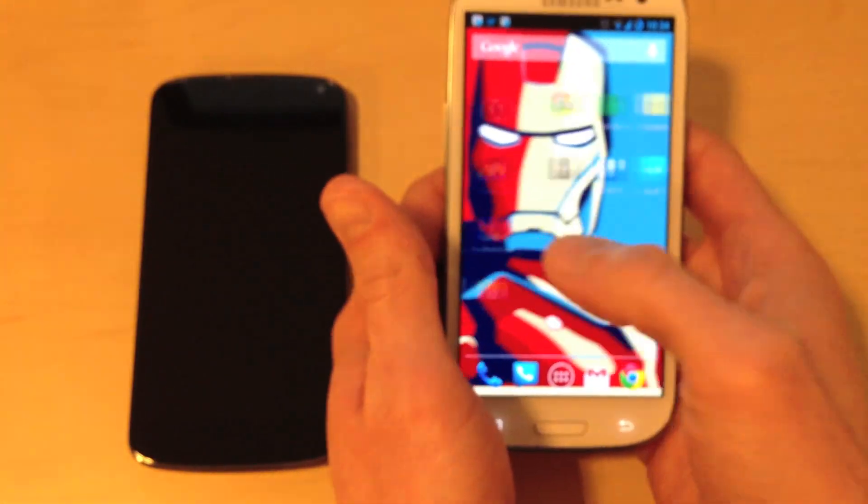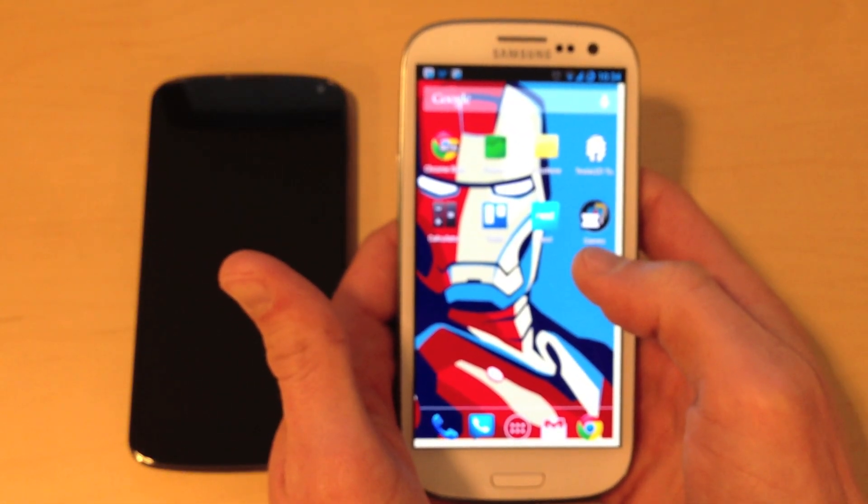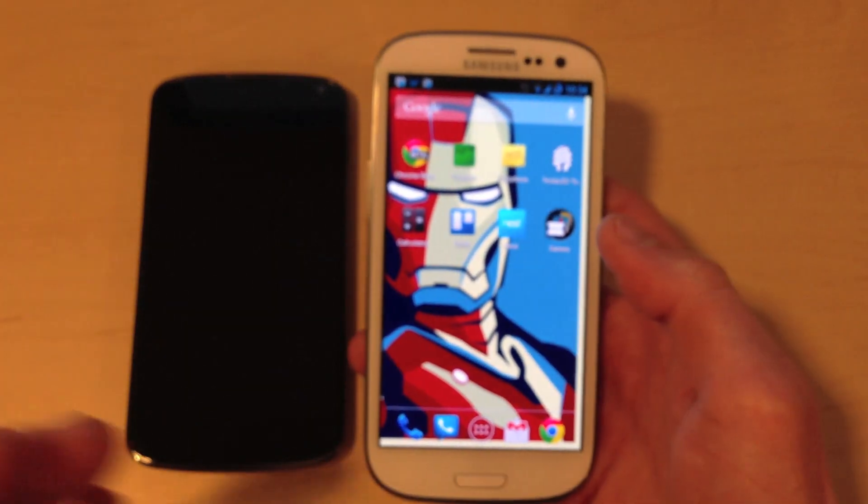So, a really good device — definitely the best Android experience I've ever had. I'm very, very happy with it. Now there are a couple of disadvantages. One is that it is only HSPA+; it is not LTE.